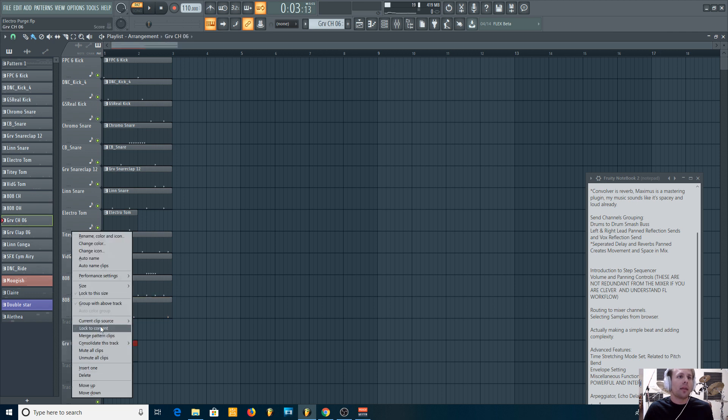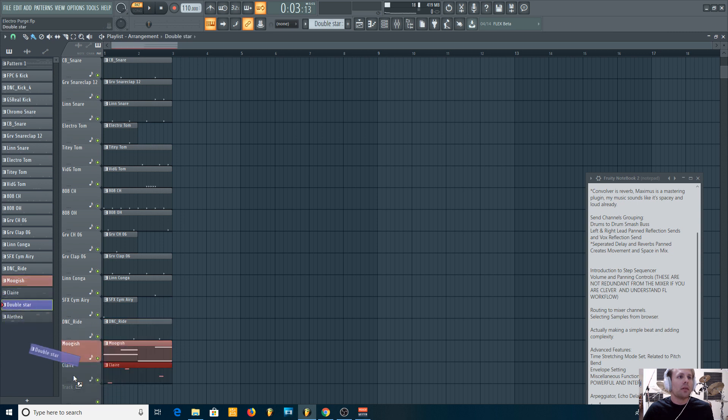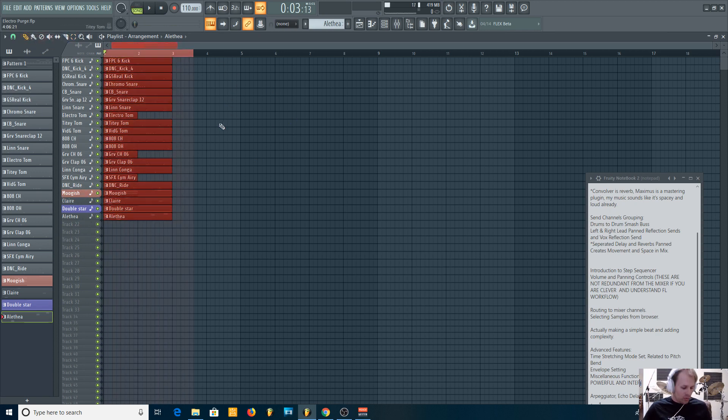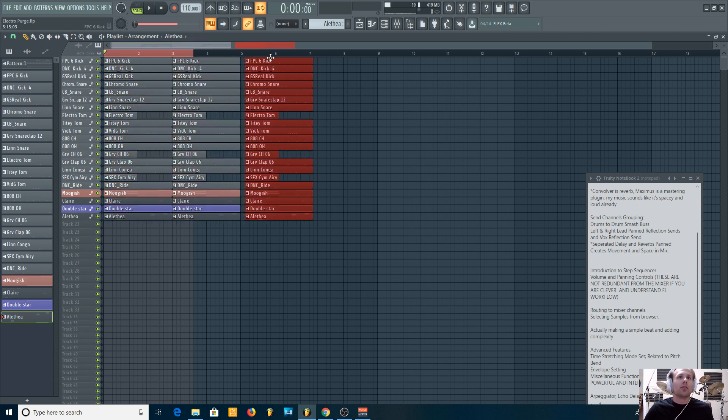Now I've taken every single one of these — every sound I actually use is now its own pattern. I can drag these out in the playlist. What this will let me do is create a progression to that point in the song where it was too much. Here's a handy trick: you have the pencil tool, and if you hold the shift key once it's highlighted, this will just drag it out to extend it.